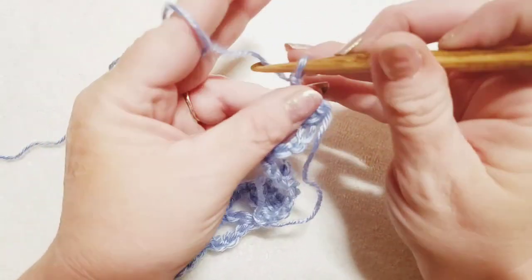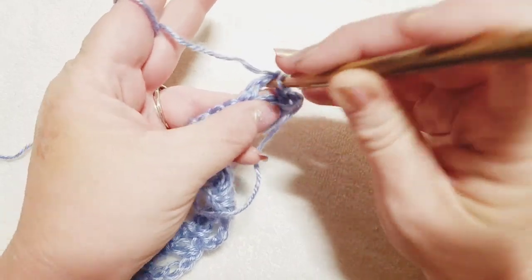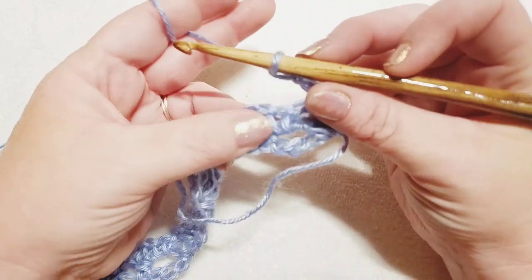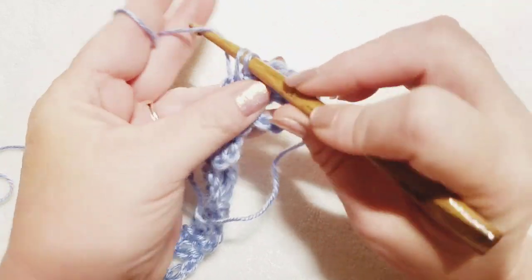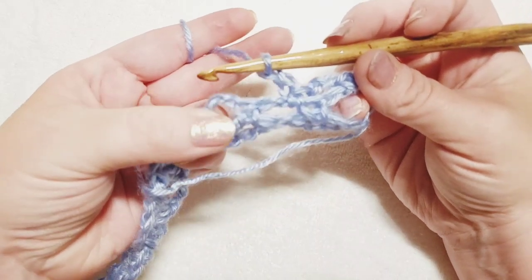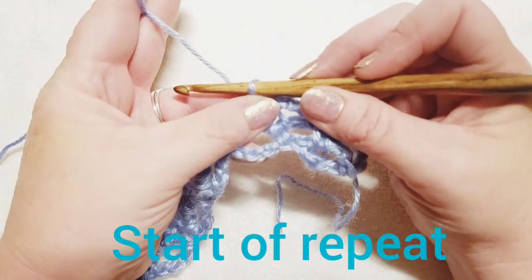After turning: chain one, then do a single crochet right into that chain-one space we just made. Chain two — one and two — jump to the chain-two space from the previous row and do a single crochet. Chain two again and jump to the next chain-two space and do a single crochet. Now this begins your repeat on this row — you're going to chain three.